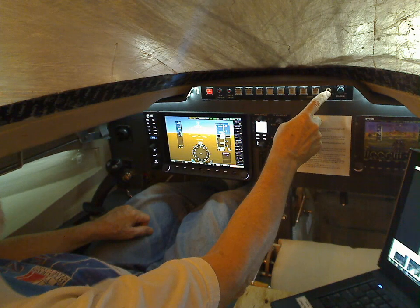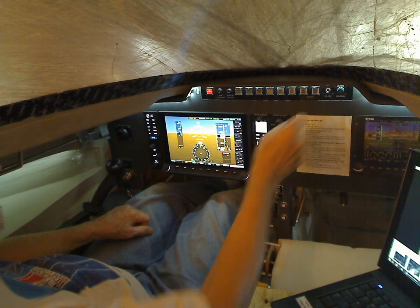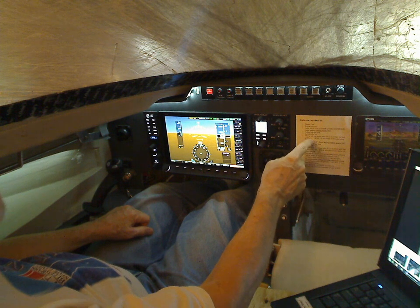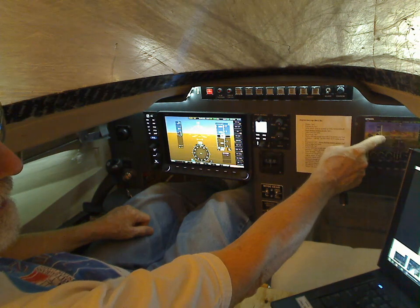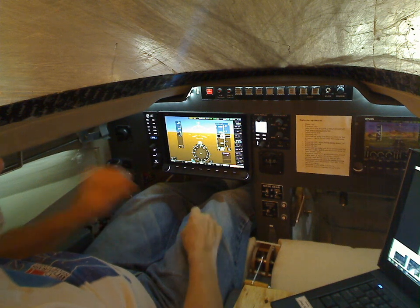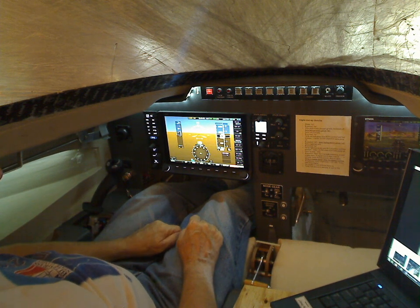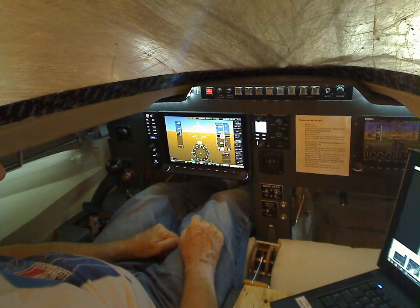These are the left and right fuel pump motors — I don't want to run them right now. This is the white and red switch, and that's the dimmer. This is an engine startup checklist I've taped up here, and this is a paper cutout of a smaller version of it — kind of makes it nice looking. Anyway, I guess that's it for now.